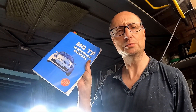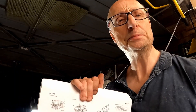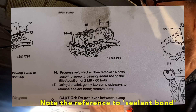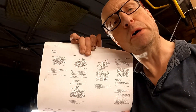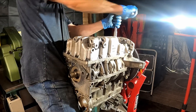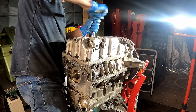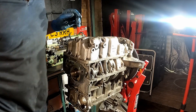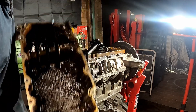I have my trusty workshop manual here, just going to check the order for removing the bolts from the sump. It doesn't appear to be a specific order — it just says progressively slacken then remove 14 bolts. So I shall progressively remove those bolts. Well, that didn't take much — and one sump off.